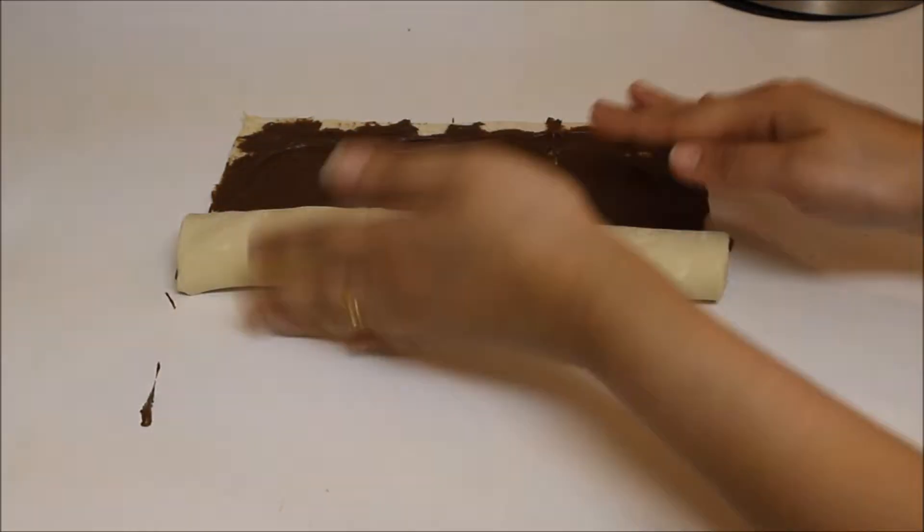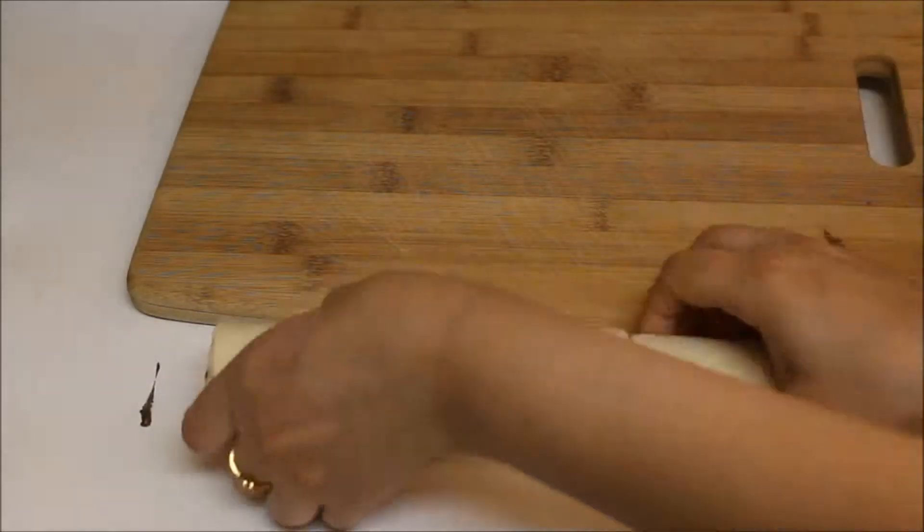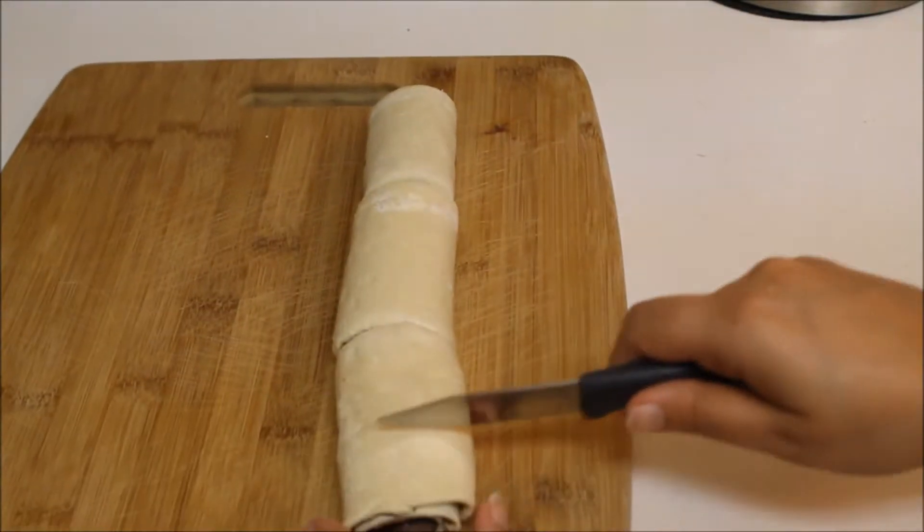Now start rolling loosely like a Swiss roll. Transfer it onto a cutting board and then cut with a sharp knife.